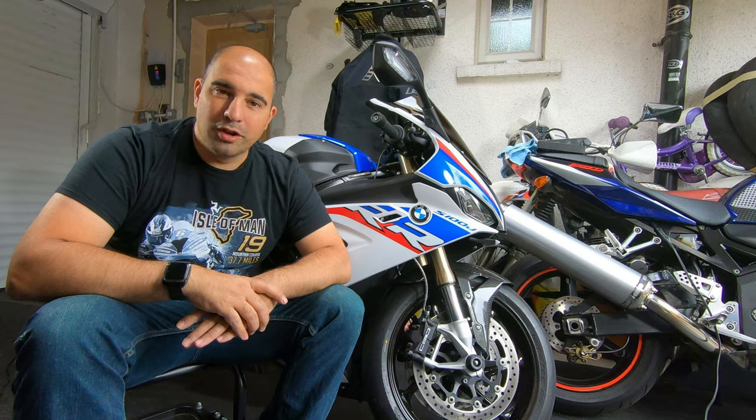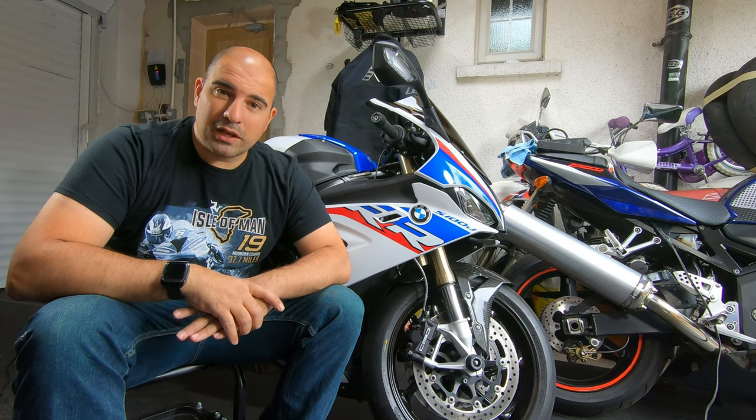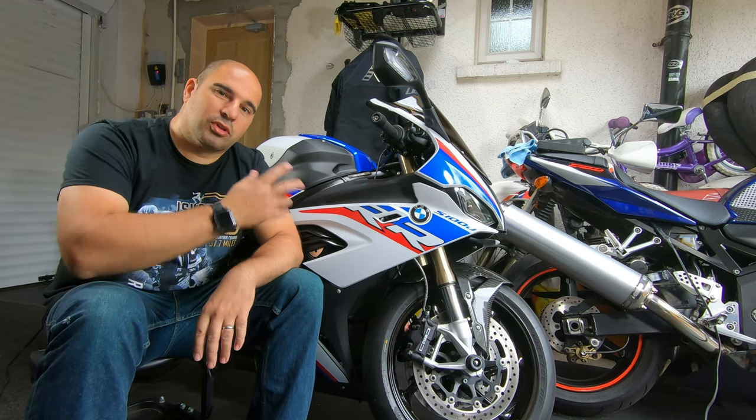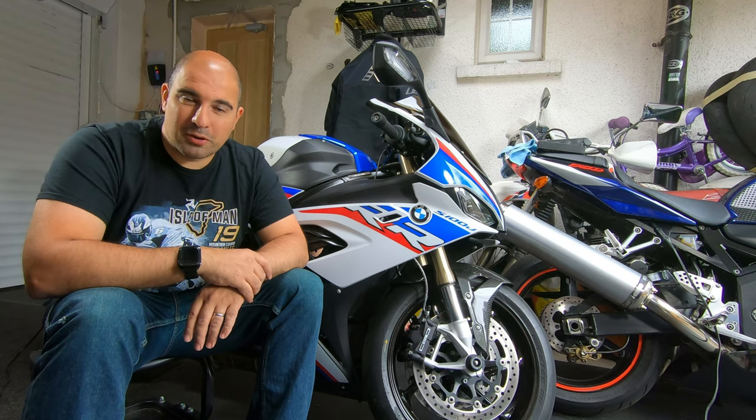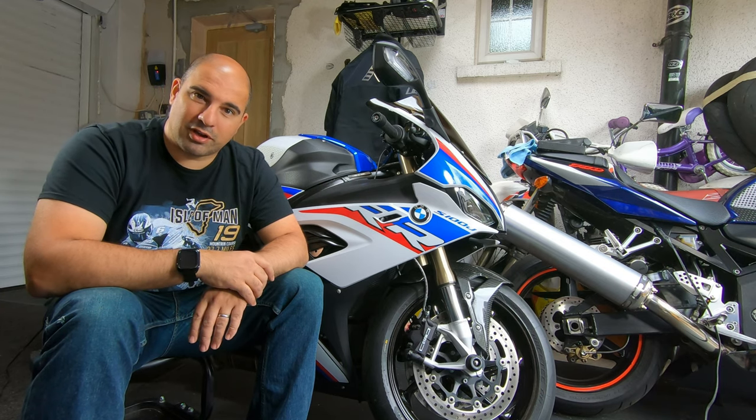Hi all and welcome back to High Speed Touring. Today, finally we're going to get the carbon fibre parts on from Ilmberger. We've already done the front hugger but we've got the rest of the bike to do now. I've got all the pieces. It's been a long process but we've finally got the bits and we are ready to go. Let's crack on.